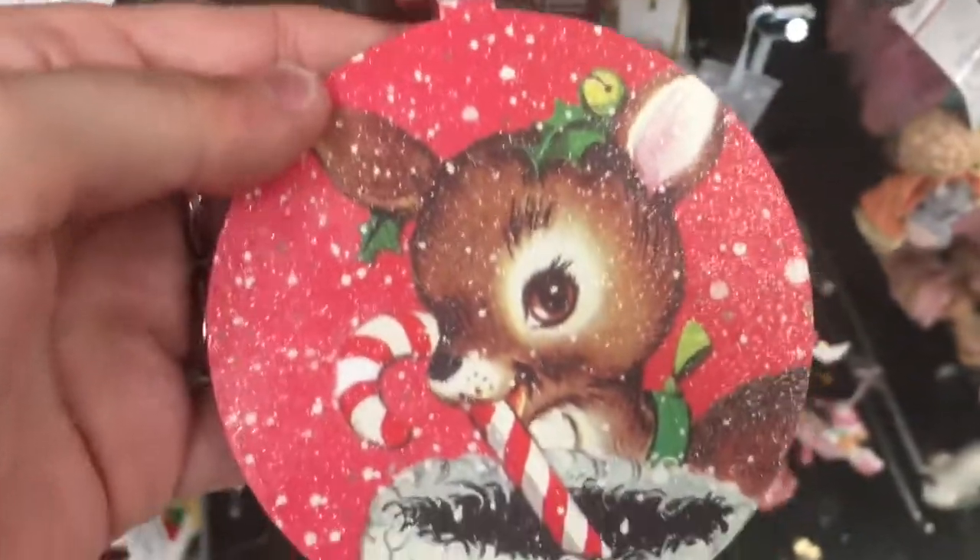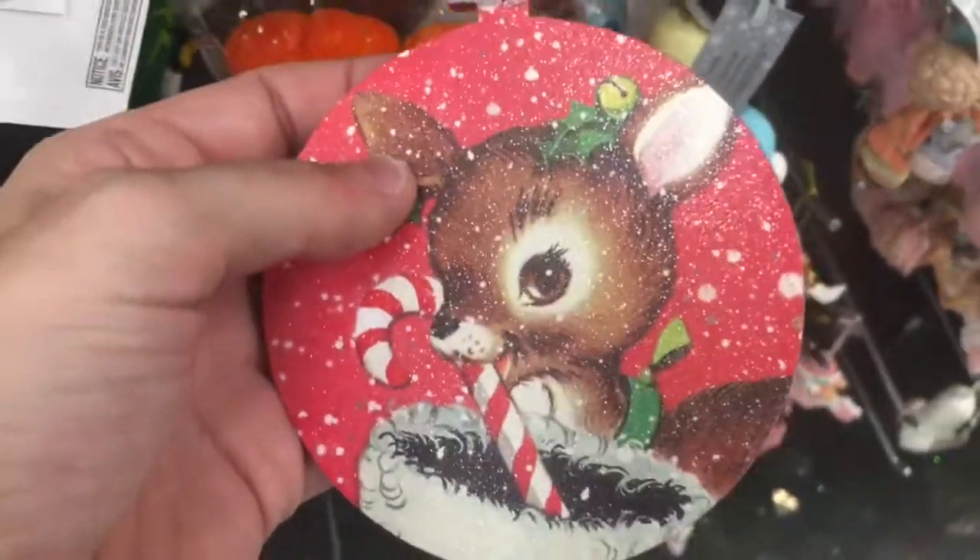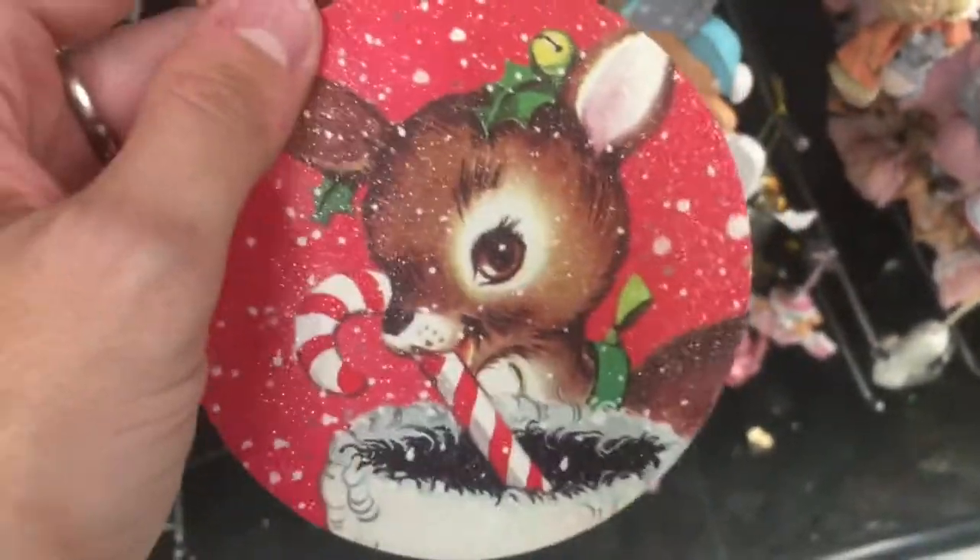Peppa Pig — for those who are into that. Peppa in her ballet outfit. Peppa in her fairy outfit — and that's cute. This makes me think of taking a piece of cardboard and cutting out a page of a Golden Book or some kind of card and putting it on this and just painting glitter on. $3.99.